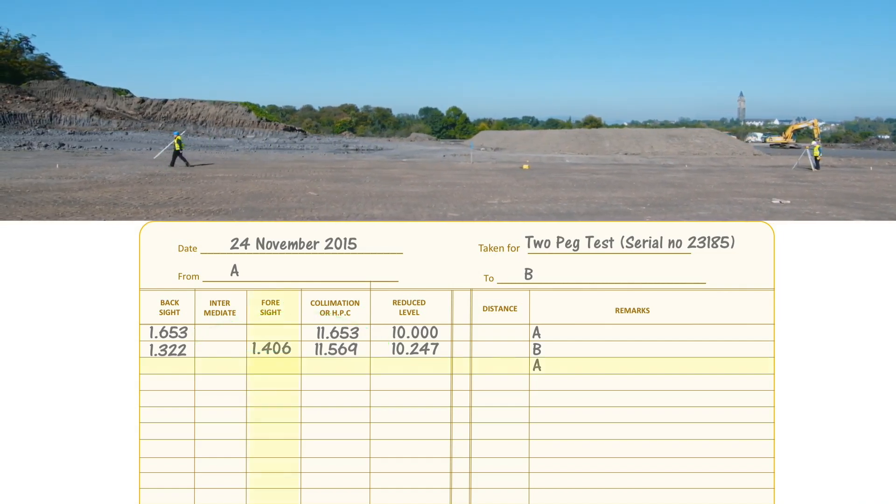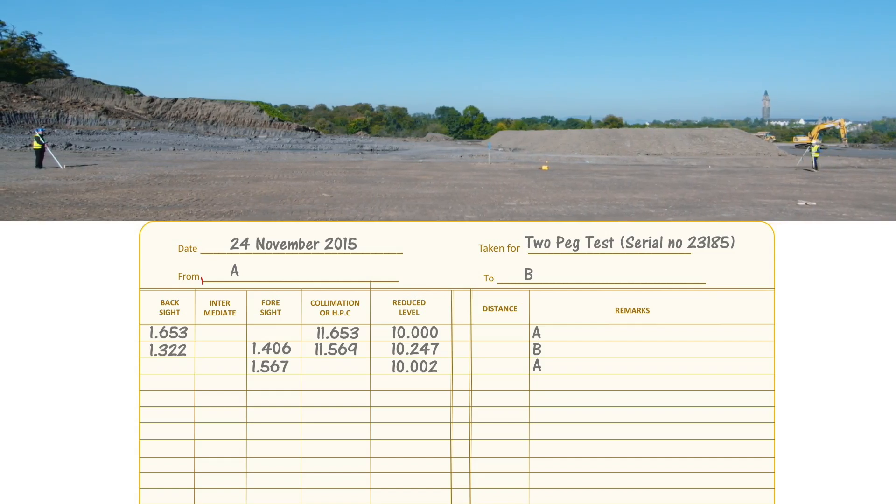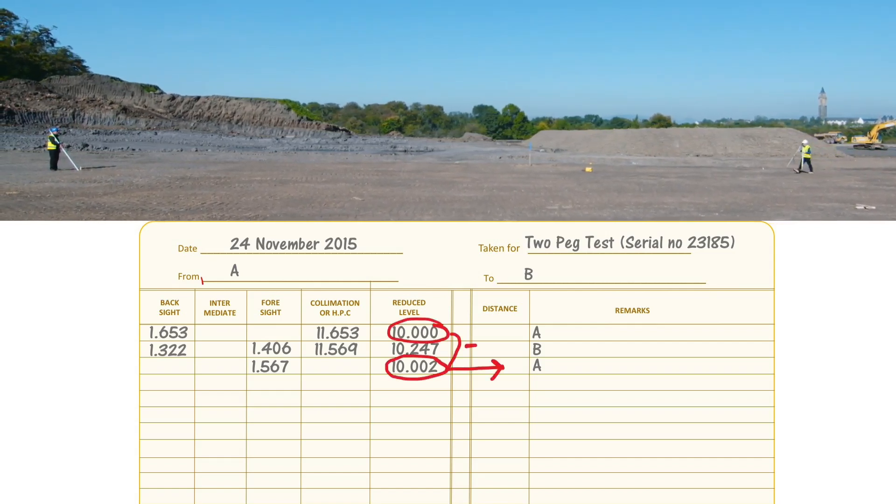Take a foresight to A of 1.567. The height of collimation 11.569 minus the foresight 1.567 gives the calculated reduced level at A of 10.002. Our starting reduced level at A was 10.000, and if the line of collimation is truly horizontal - assuming we've eliminated every other source of error - the calculated reduced level should also be 10.000.